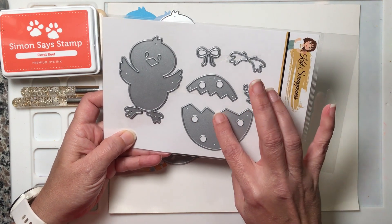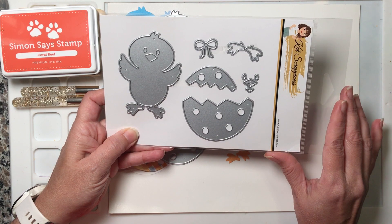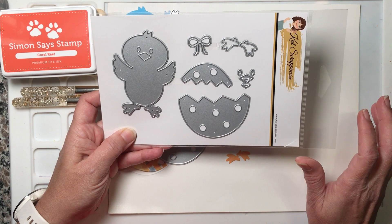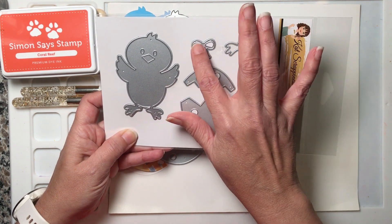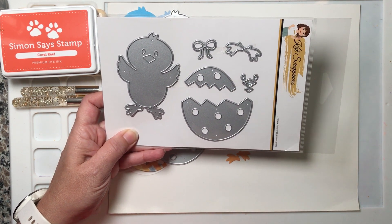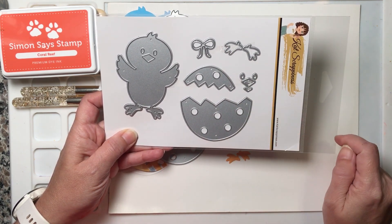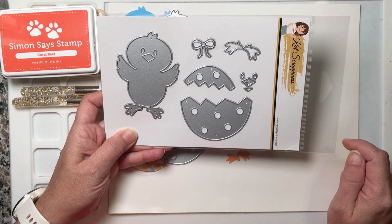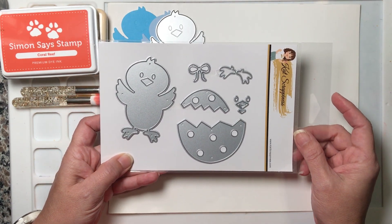The bottom of the egg — the larger piece of the cracked egg — is one and a quarter by two and three-quarters. The top or smaller piece of the cracked egg is three-quarters by two inches. The small bow is three-quarters by three-quarters inch. The feet are one and a half by one and three-eighths, and the little face of the chick is five-eighths by five-eighths.